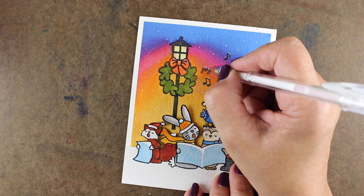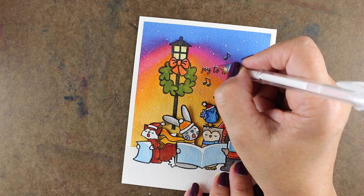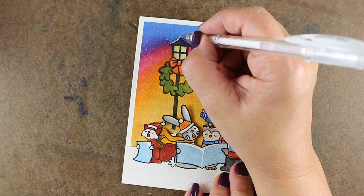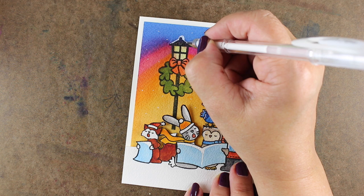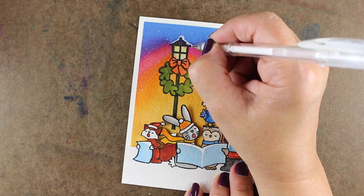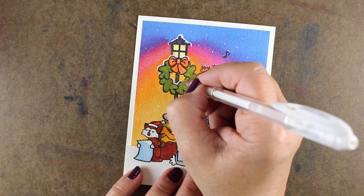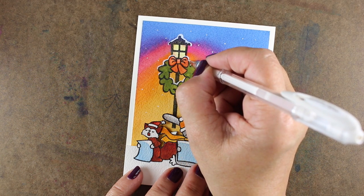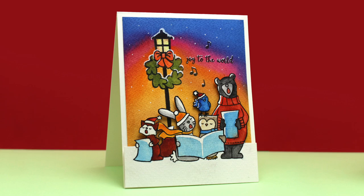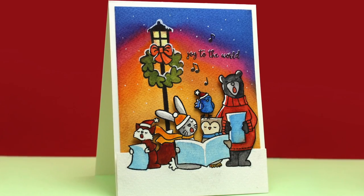Next I decided to add snow using my white gel pen, putting snow on the tops of the music notes and on the tops of the letters so it looks like snow landed on them. Then I went to the other items in the background like the lantern, making some snow drip down the side — one little icicle hanging down makes it look extra cold. A few little bits of snow on the tops of the wreath make it look like snow has been caught there. The finished card has really rich, strong colors and it's going to be a happy card to send this Christmas.